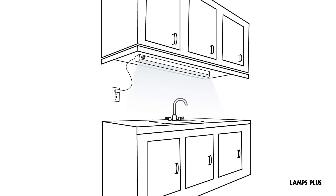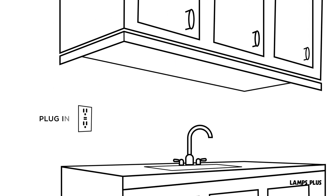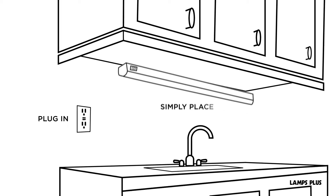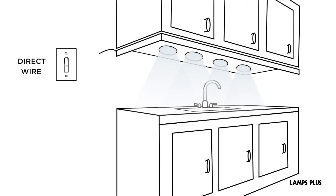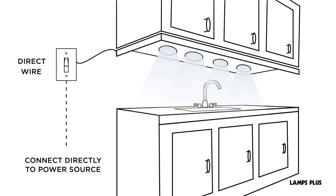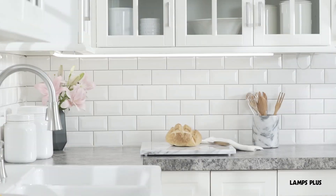Most under cabinet lights are either plug-in or direct wire. Plug-in designs are easy to install — simply place them, plug them in, and enjoy. Direct wire designs are connected directly to a power source and provide a clean, no-cord look. Thanks for watching!